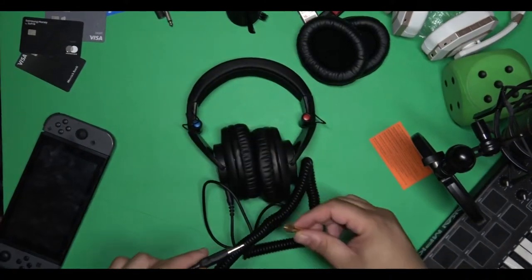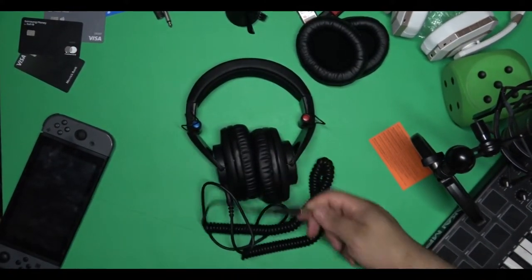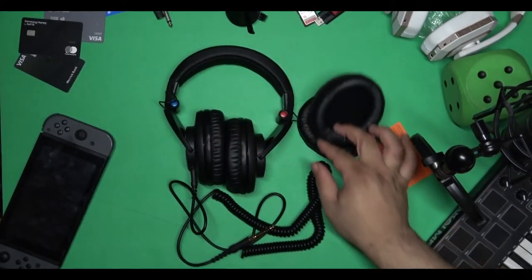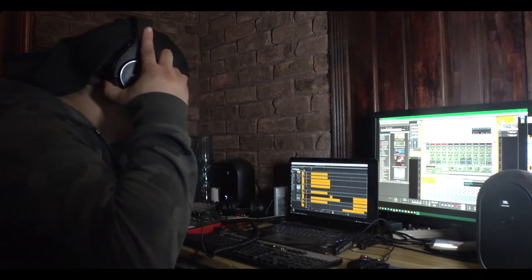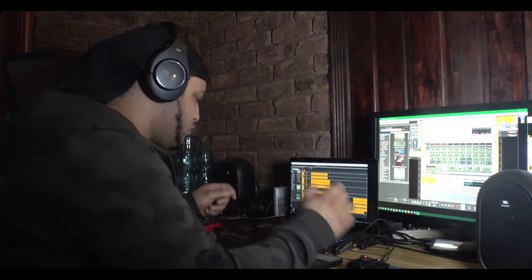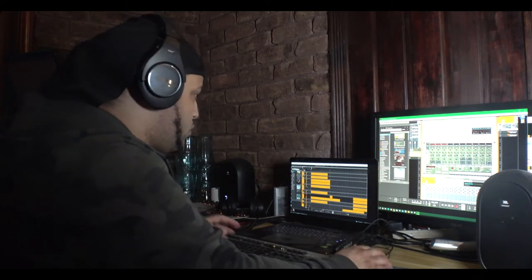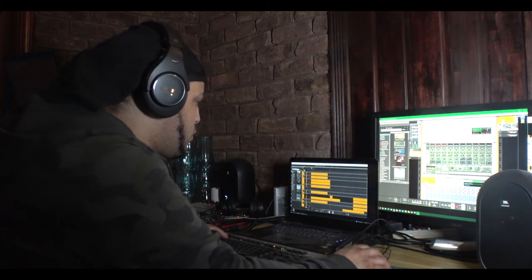Other than that, everything else is pretty solid. It's pretty soft at the top and doesn't put too much weight on your head. It's pretty tight around the dome, so it won't just pull off quickly. I would definitely recommend these headphones for anybody in the studio. They go for about $121 — definitely pick these up when you get the chance.